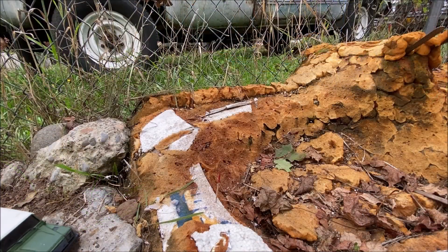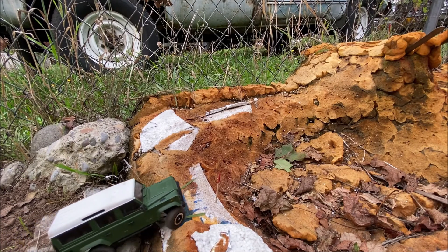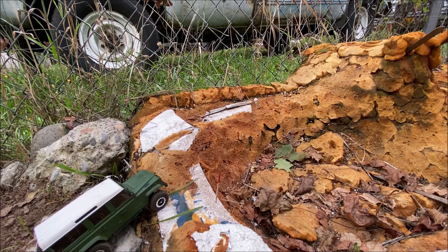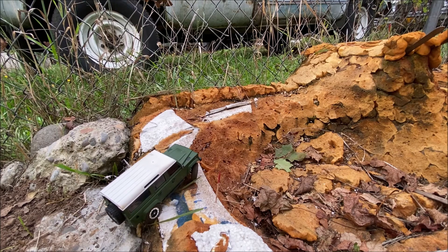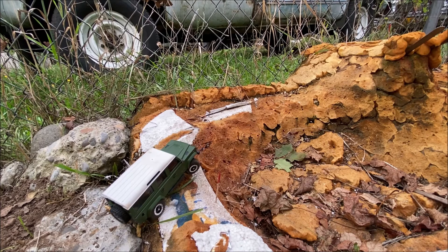It already feels more stable than it did with the stock wheels, for sure. It is a little more wobbly because I don't have foams in it — that's just how it is without foams on any RC. I might put them in just so that the tread can bite a little better.